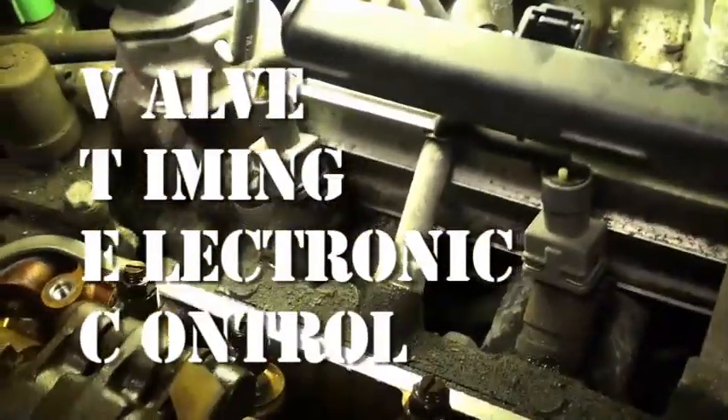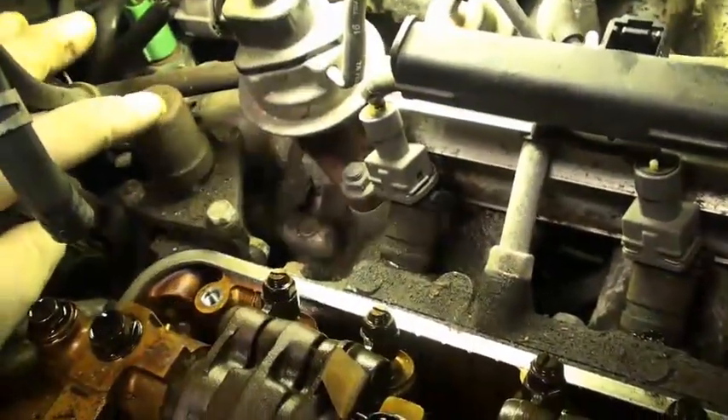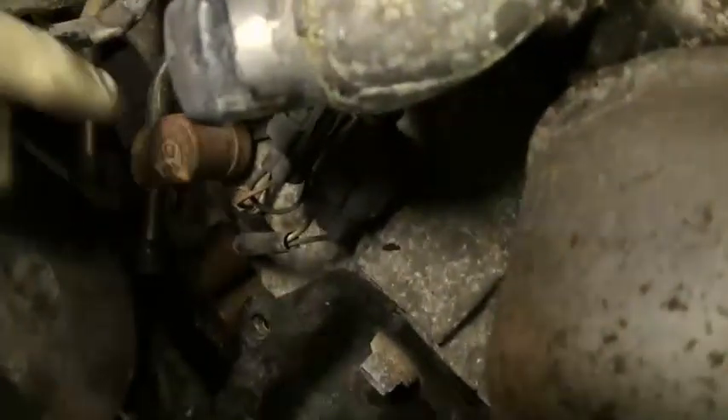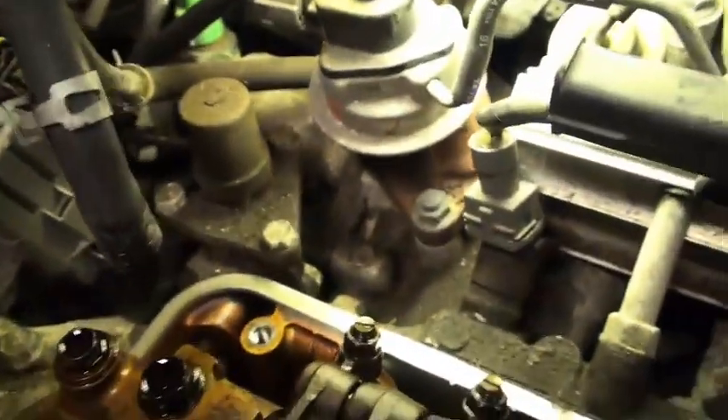Ever wonder what VTEC is? VTEC is variable valve timing — it's a mechanical variable valve timing system. It uses this solenoid, which looks an awful lot like the same solenoids that are on the transmission, funny isn't it.